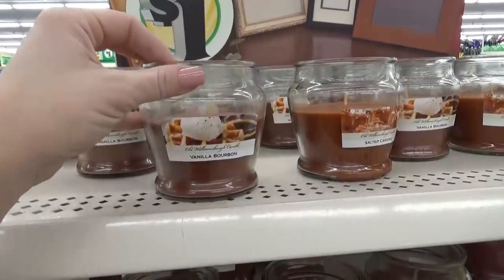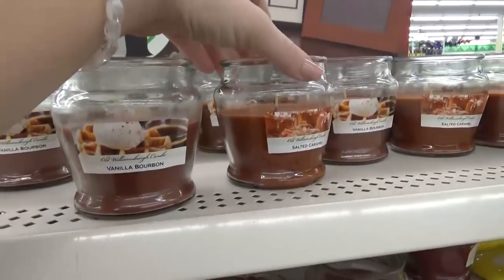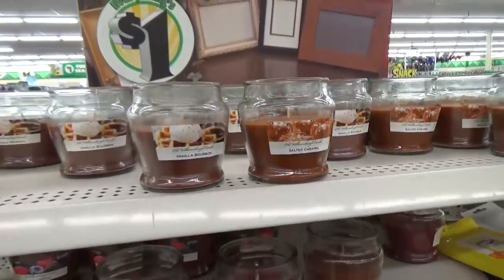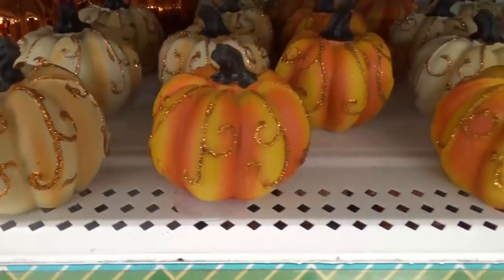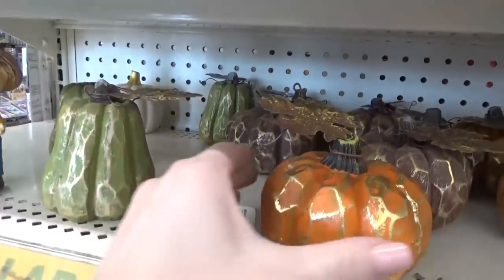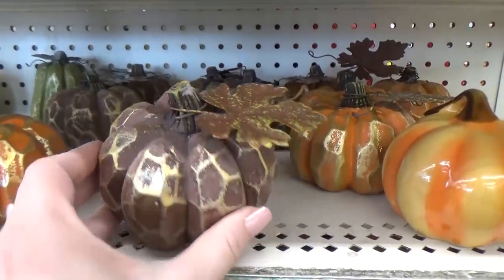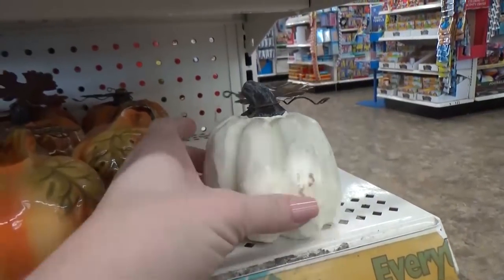I also found the seasonal candles. My friend Fallon from Moss Family TV says these are pretty good — they had salted caramel and vanilla bourbon. I also found a few more pumpkins, like glittery ones with swirls, and my favorite of all: these really heavyweight resin ones in several different colors. I remember buying some last year and the white one was definitely my favorite.